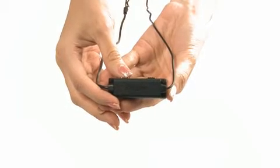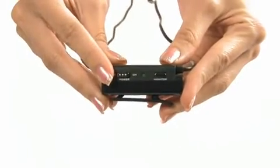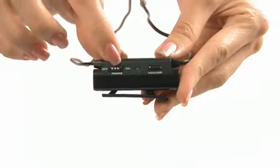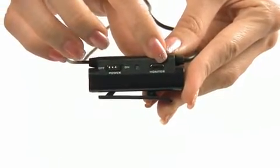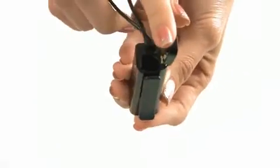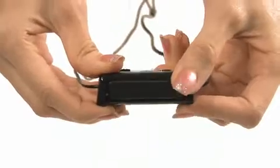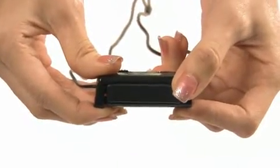This dongle is where the active noise cancellation circuitry is housed. On the dongle, we have the active noise cancellation switch, monitor button, and the battery compartment. There is also a clip for clipping the dongle to your clothes for convenient use.